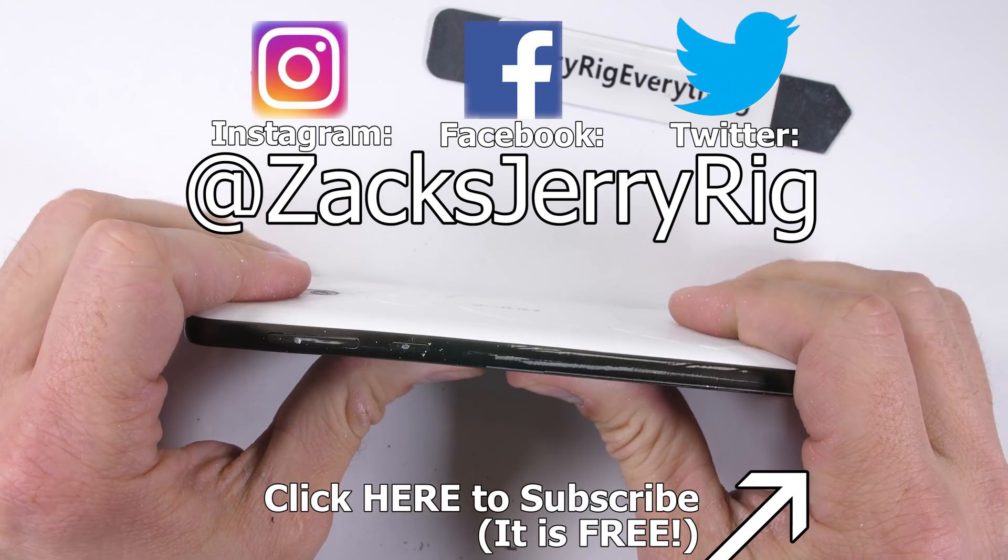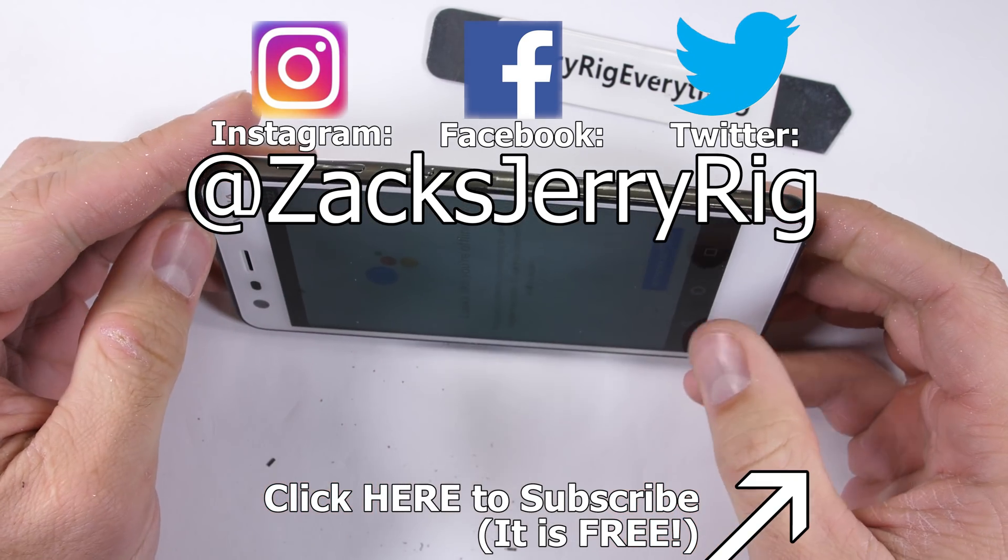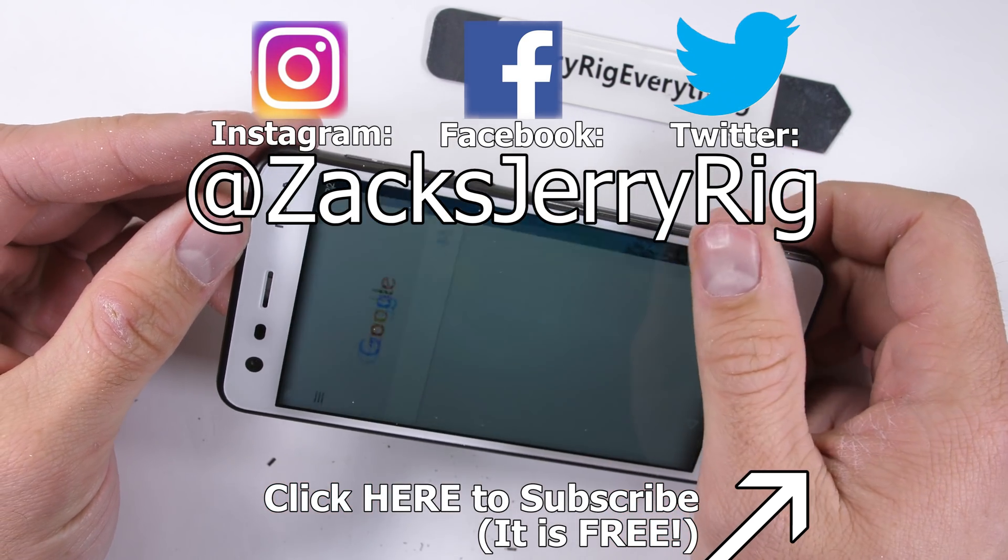Hit that subscribe button so you don't miss the most durable smartphone awards for this year. Thanks a ton for watching — I'll see you around.